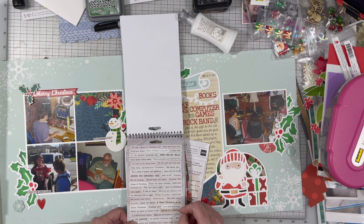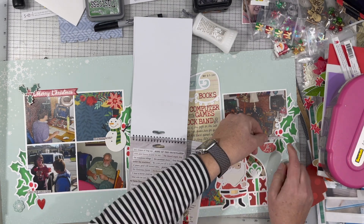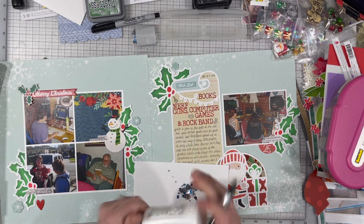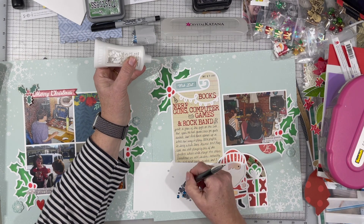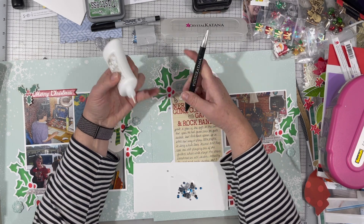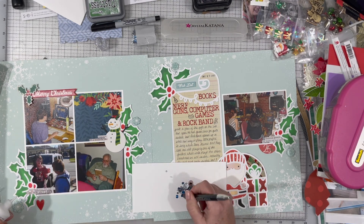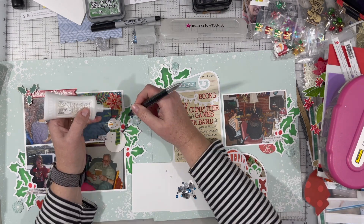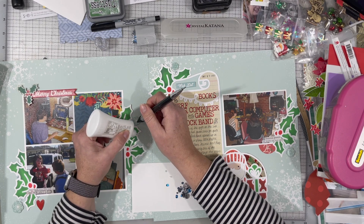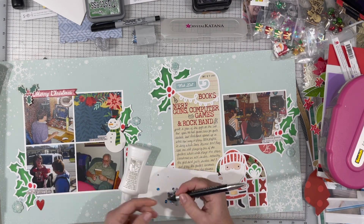I'm trying to remember if I added sequins or not — I might add some sequins. Look, there are sequins coming out! I'm just going to add three little silver sequins in each of the embellishment areas, just to add a little sparkle and to create a little visual triangle around each embellishment cluster. By doing that it's also creating a visual triangle around the photo area, because there are three clusters around the photo area on the grid side. I don't always put three on a single page during a double-page layout because sometimes it's too much, but in this case it worked out well.